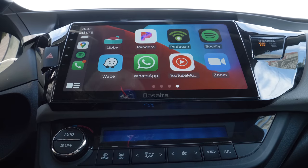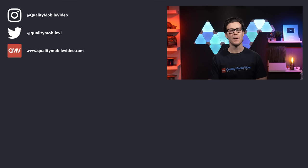Other than that, I really love this upgrade and I'm very happy with the new capabilities I have in my car. Let us know if you'd buy a brand like Desaita. Be sure to go to QualityMobileVideo.com to get all of your car audio and video gear. If you enjoyed this video, go ahead and click that like button, join the conversation below, and subscribe to our channel if you're new. Thanks for watching.